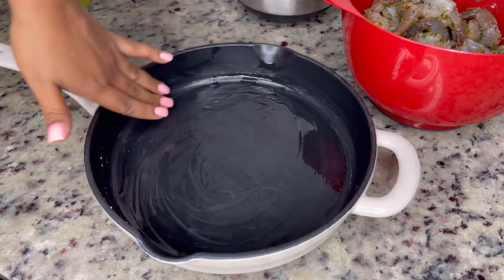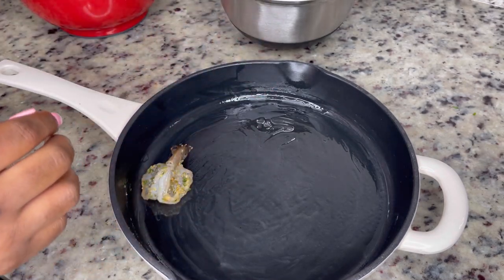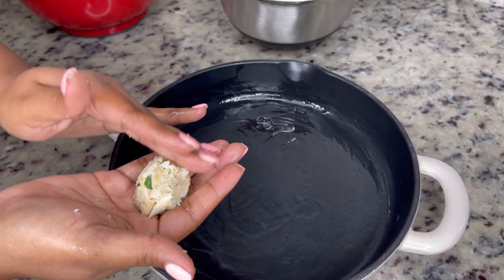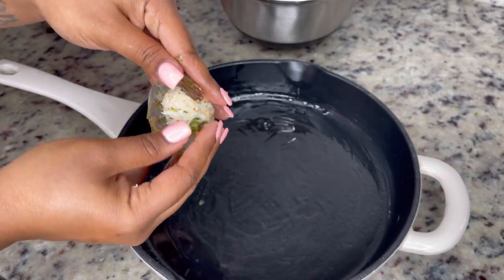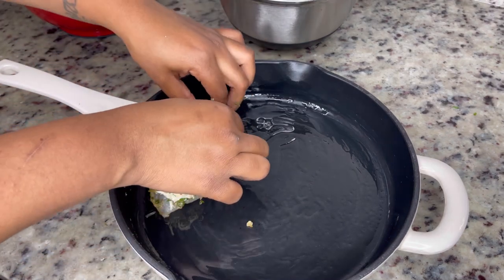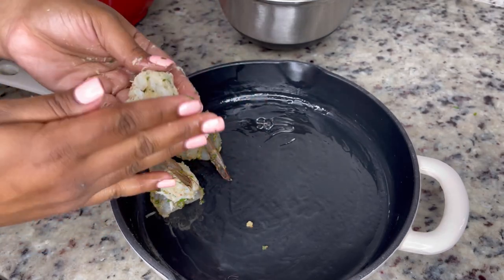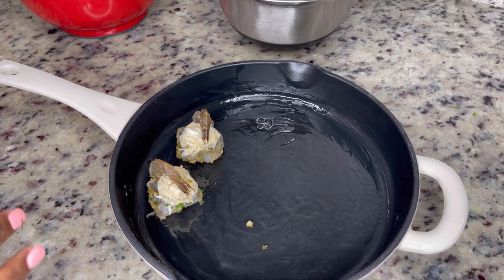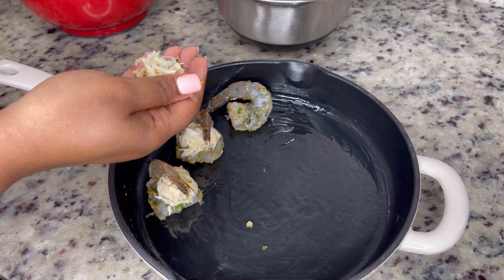Once the bottom of the pan was completely nonstick and ready to go, it's time to start stuffing these shrimp. Now, if you butterflied them properly, they should be able to lay down flat at the bottom like that. You can either eyeball the crab mixture or get a tablespoon and measure it that way, but I just eyeballed it. I grabbed a good piece, mixed it together, turned it into a little ball, and stuffed the shrimp with it. I made sure it was completely on the shrimp so it wouldn't fall off. I pushed the tail down at the top a little bit to make sure it was secured, and I kept doing that until the whole pan was full. Make sure you don't put too much of the crab mixture on the shrimp — the shrimp should be able to hold it and hug it perfectly without any of it falling off. And seeing as you butterflied it perfectly, it would sit right on top and stay flat the entire time, even while it cooks.